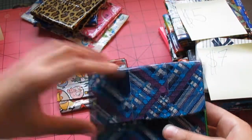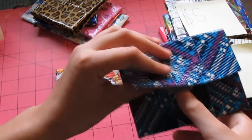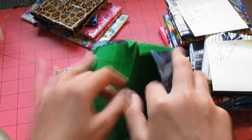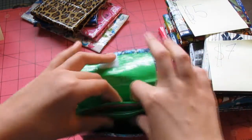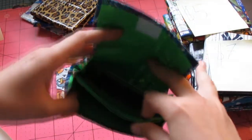And then next over here we have this blue plaid and lime green mini accordion wallet. It has the Ziploc pouch in the middle with no sticky. And these two have my business card.